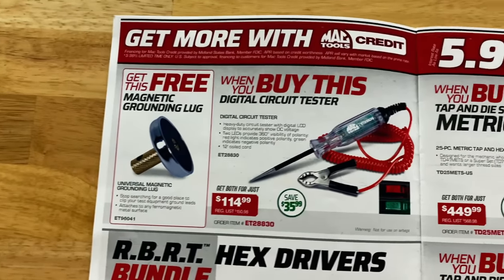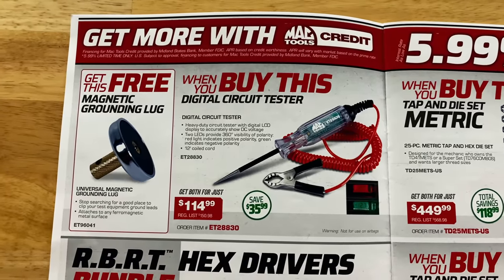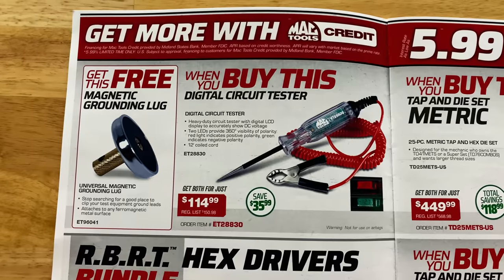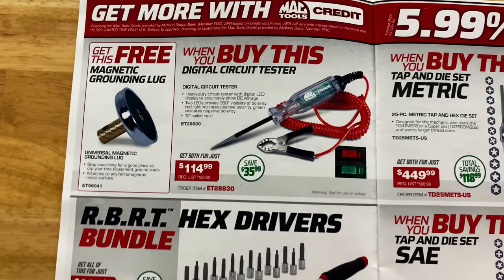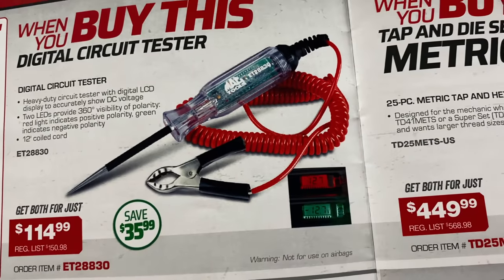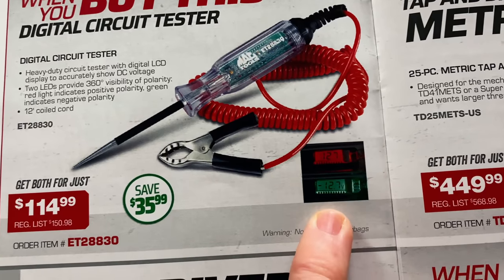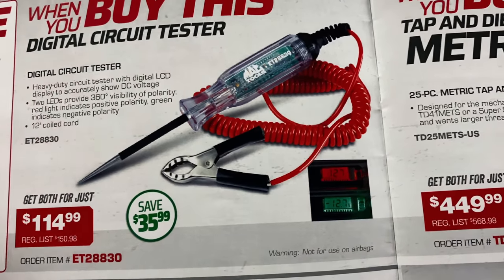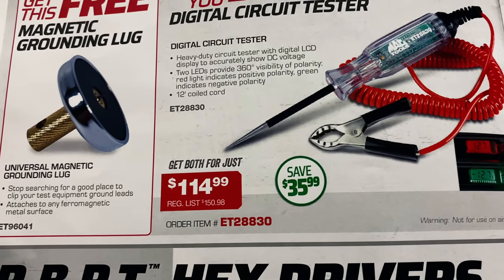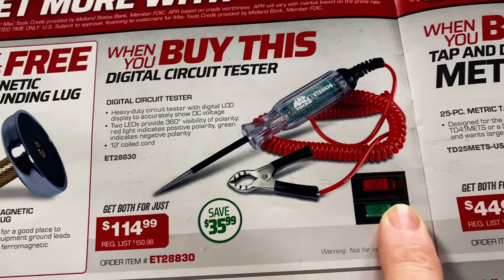You get the digital circuit tester for $114.99 — you're saving $35.99 on it — and you get the universal magnetic grounding lug for free. This works like most of the others: red for hot and green for ground. When you put it on, it'll show you which side you're hooked to, and the magnetic ground analog is pretty nice too. It's got a volt meter built in, so it's really nice.